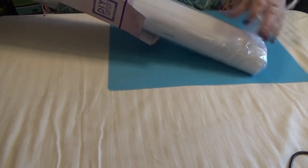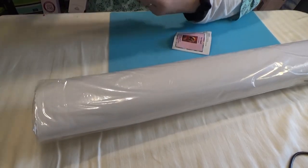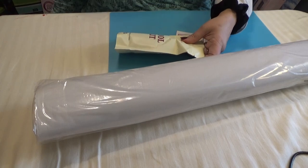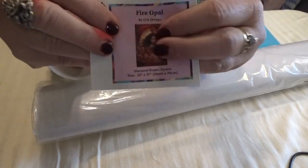Let's pull her out here and see what it contains. Fire-O-Ball!